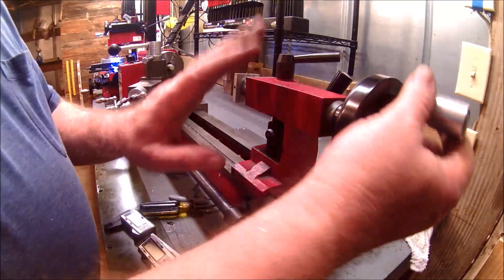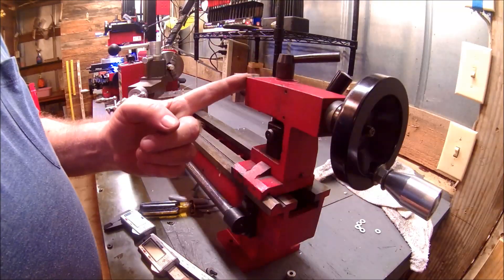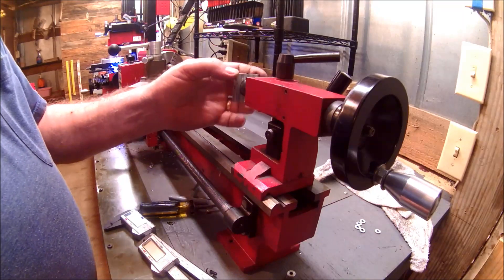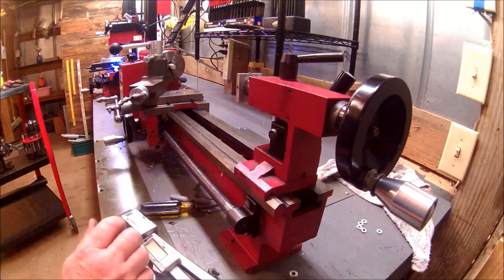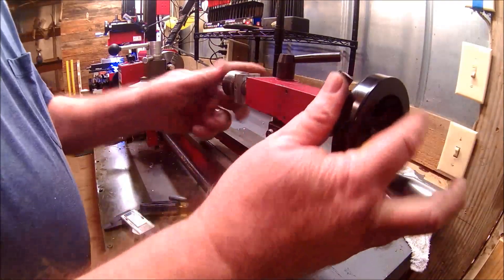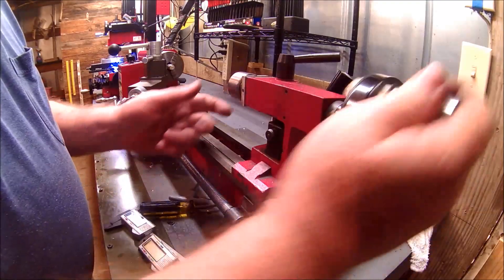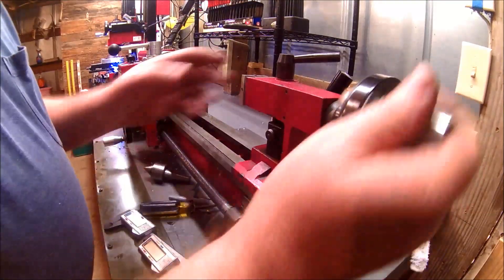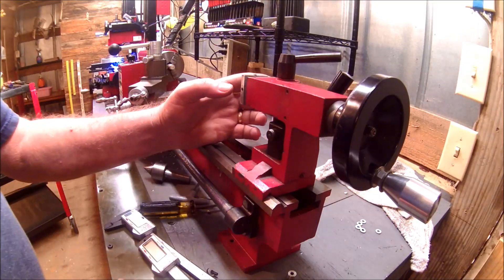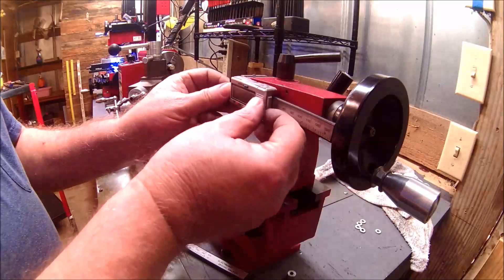To overcome that, I just took the tailstock apart, set it up in the mill, and milled off the end down here enough so that I still have plenty of room to eject whatever I may have in there at the time. And of course the purpose of this is to attach the DRO.